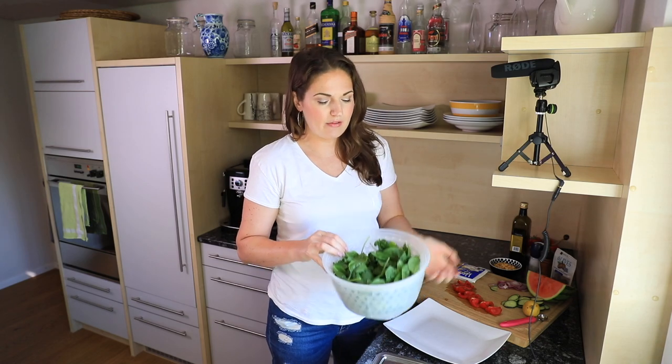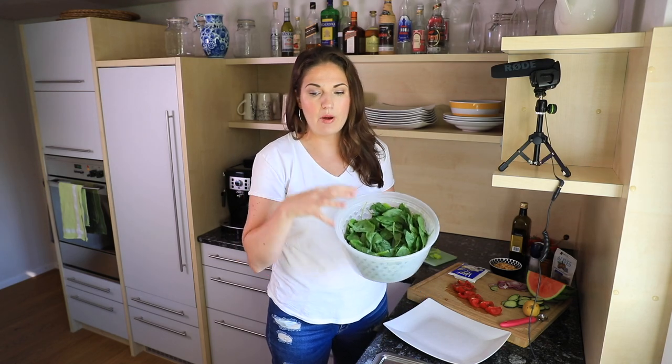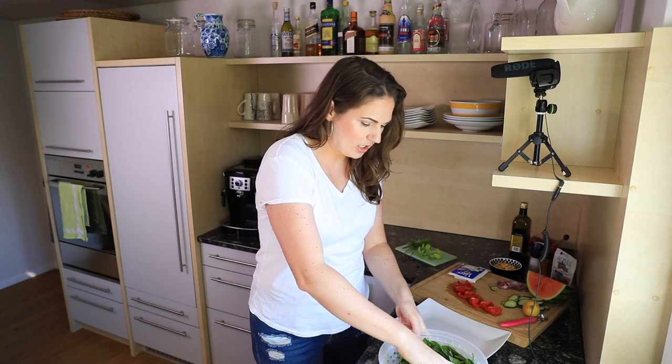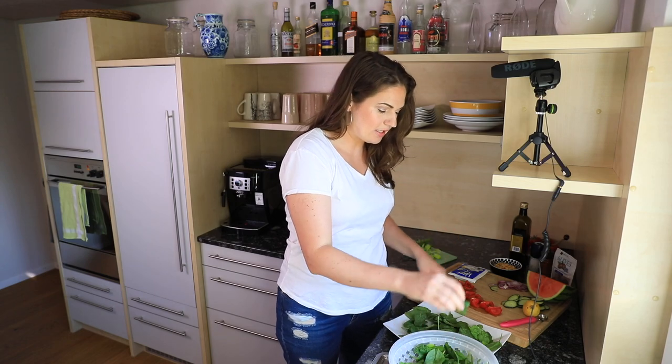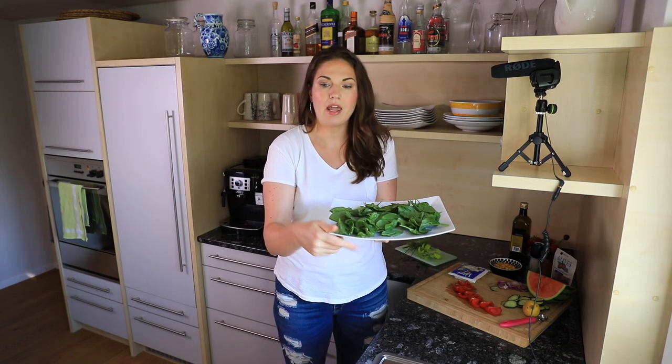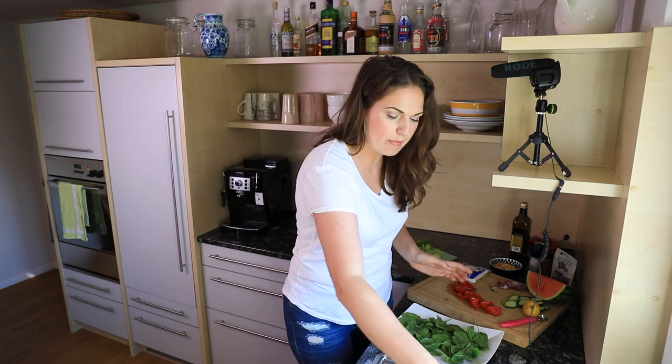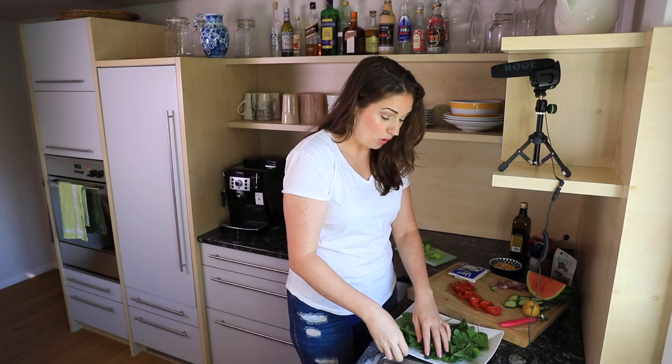I like to put a lot of vegetables and I first start off with baby spinach — this is actually organic spinach. Spinach is packed full of really good nutrients and there's also iron in it. I make a bed of spinach on a big wide plate, though sometimes I'll do it in a big bowl as well.